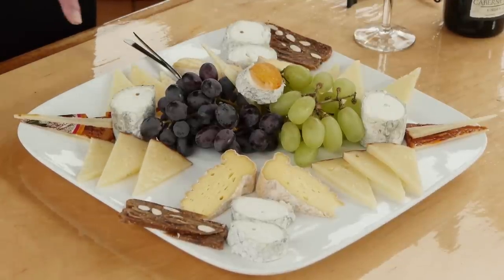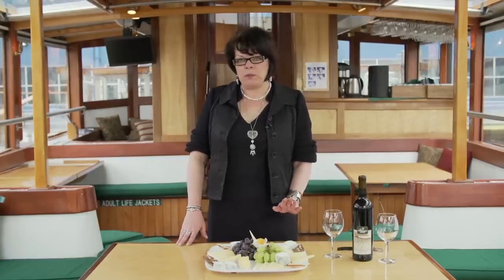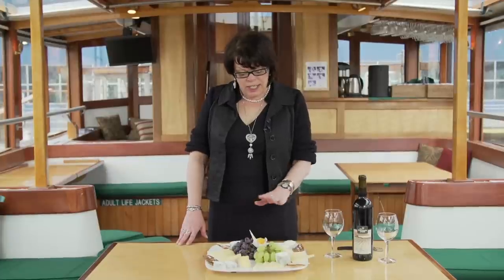The most important thing when making a grape and cheese platter is different textures and different styles of cheeses. You don't want to use more than five because you will overwhelm people's palates. So do a nice selection.